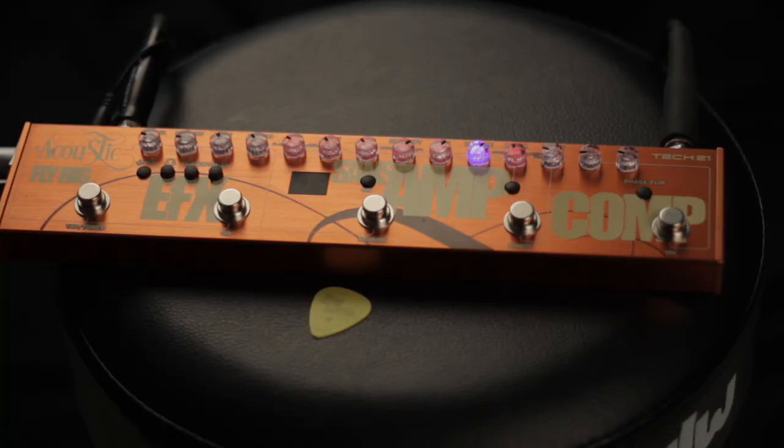Hi, I'm Bill Lay for Acoustic Guitar Magazine. We're here to talk about the Tech 21 Acoustic Fly Rig. The Sansamp Analog Tube Emulator has been around for nearly 21 years, and the Acoustic Fly Rig is its latest incarnation.